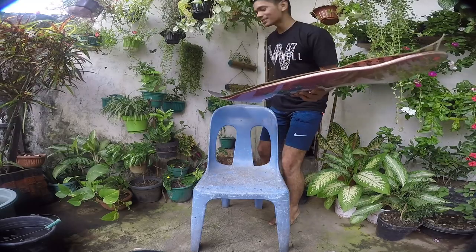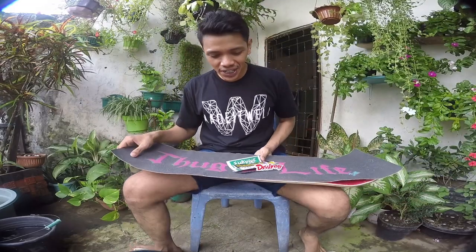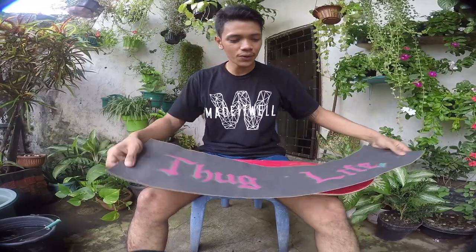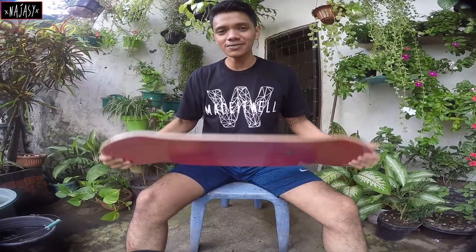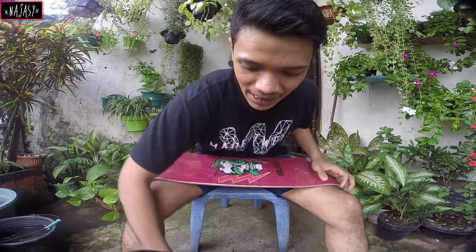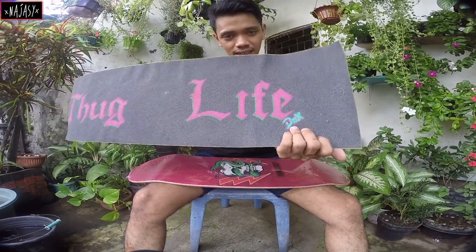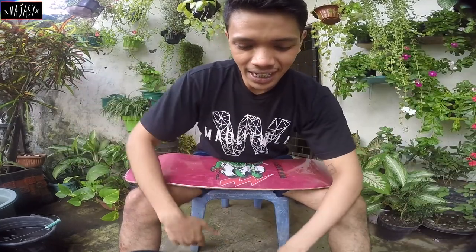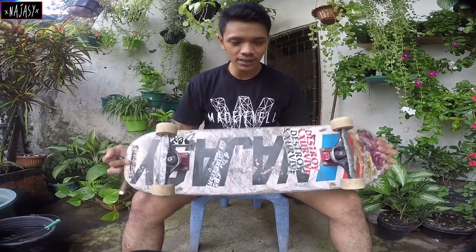Hello guys, back again with Do Box with another video. Today I'm gonna be setting up this board from Najasee — Najasee on fire. Let's get into it. I'm setting this board with my coolest grip tape, DNX grip tape that says 'Stoplight Yeet.' First of all, let's open the truck from my old board — look at this board.